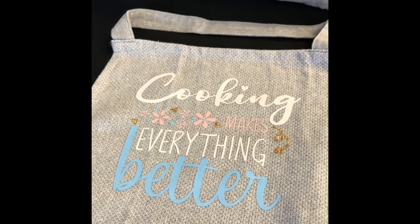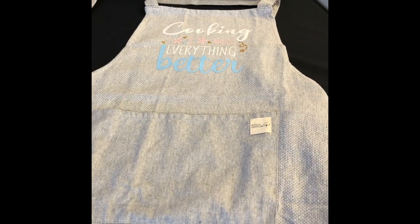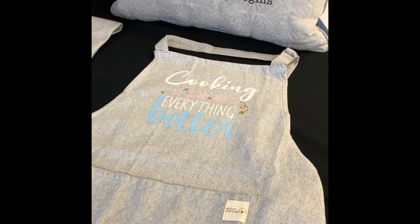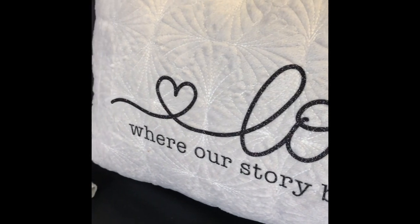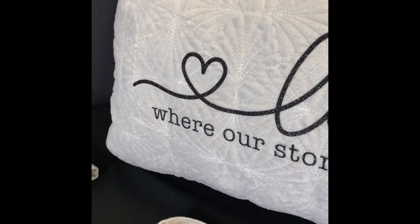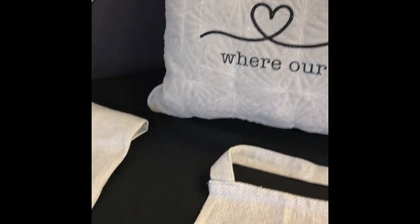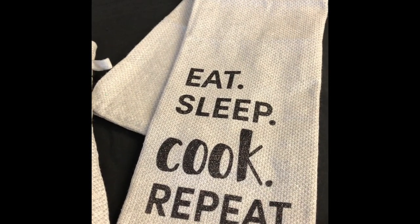This is an apron using the blue, white, pink, and gold HTV, and I've attached it to a 100% cotton apron — that went on really easily. This is a velvet cushion and I used the black shimmer vinyl and one of our SVG files, and that turned out really, really nice.